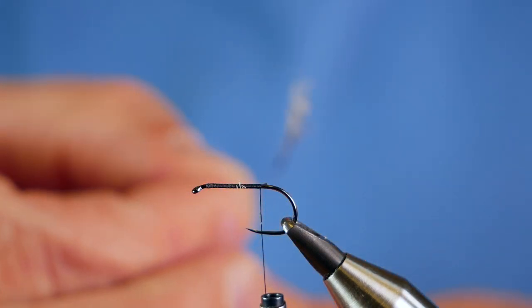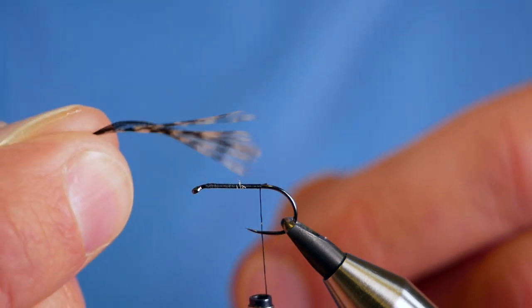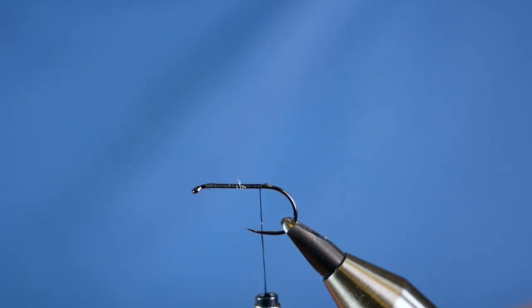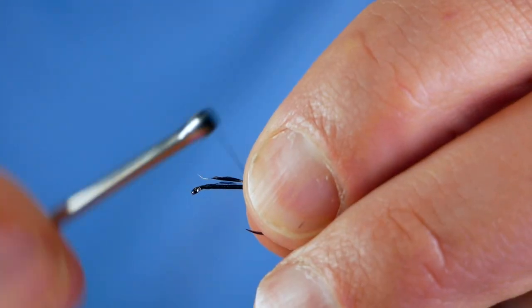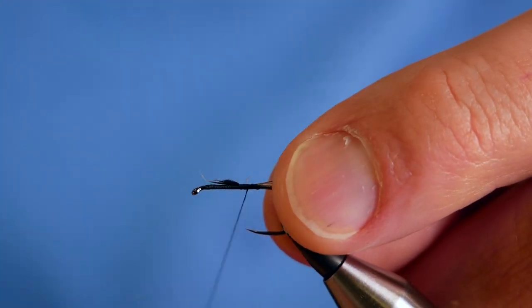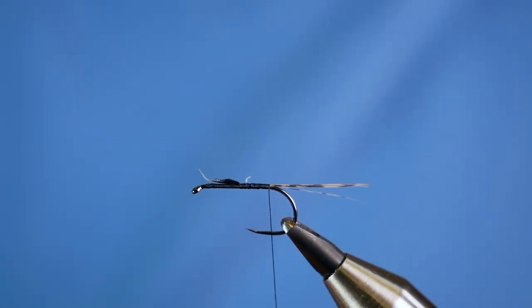The tailing I'm going to be using is Coq de Leon. I'm a little shy of it, but I haven't got much left, so I'm going to make do with what I've got. It's just the tips of the feathers here, so I'm going to try and take off about half a dozen, and then dress it up to the hook. Nice long tail — half of that length — and then I can come in and secure it, before coming down to where a barb would be on a hook.